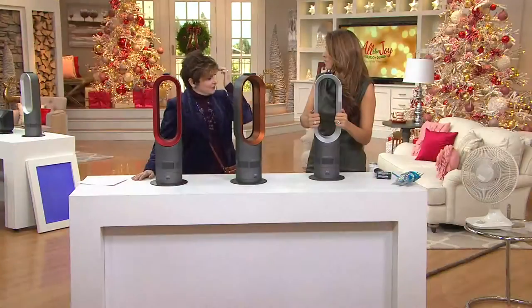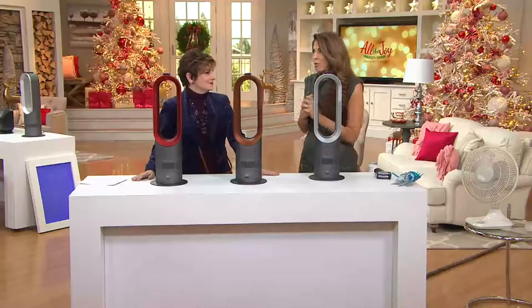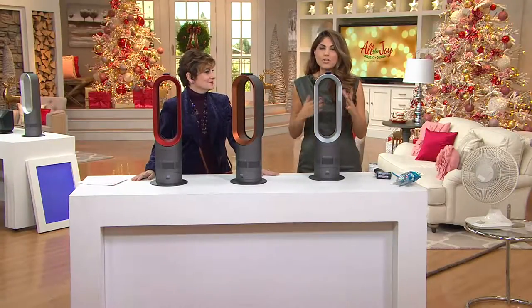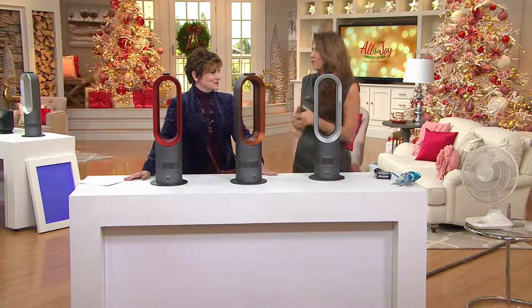So what's an air multiplier if you've never seen this before? An air multiplier is a way to get maximum amounts of air that's going to be safer, cleaner, and quieter. With this particular one, the AMO5, it's our most advanced heating and cooling system, tested against 32 other similar fan heaters. It was found to heat a room faster and more evenly in a large-sized room of 241 square feet, and you're also getting brand-new features.